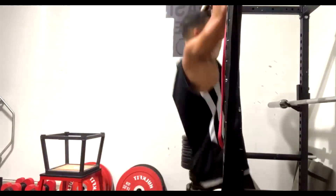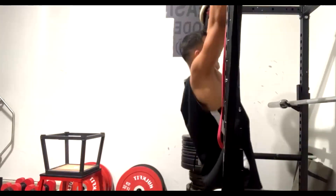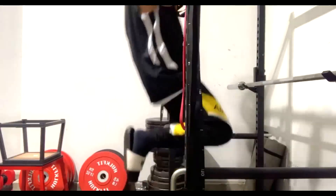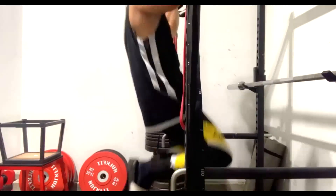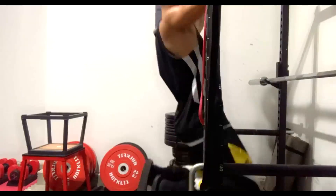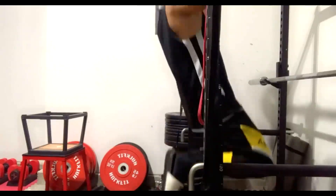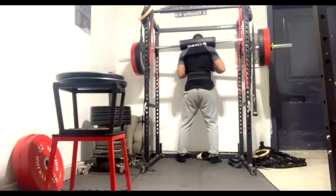We're getting him used to the system and using chains for speed work. We need to bring things up over time, keeping in mind sports practice and almost daily conditioning work. He is an actual competitive athlete, and strength training is a supplement to that for him — he's not powerlifting.